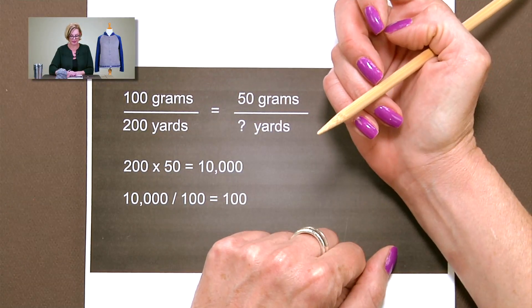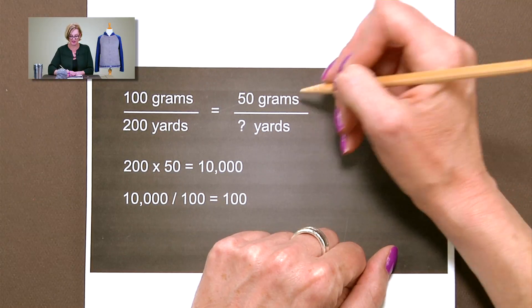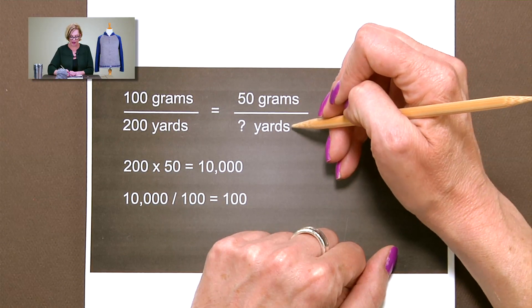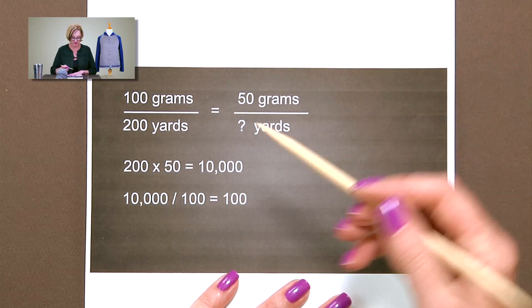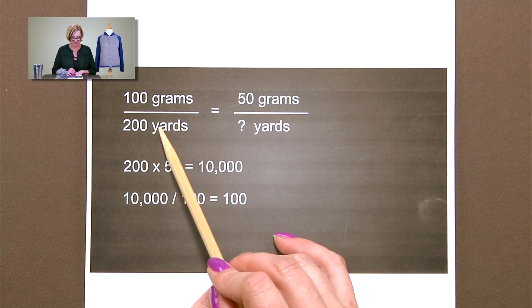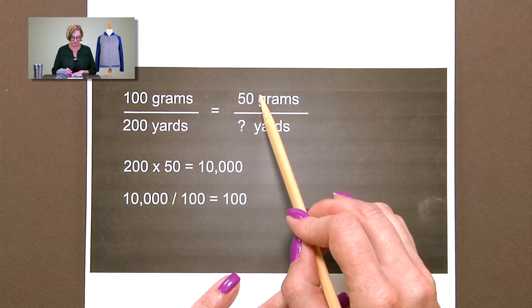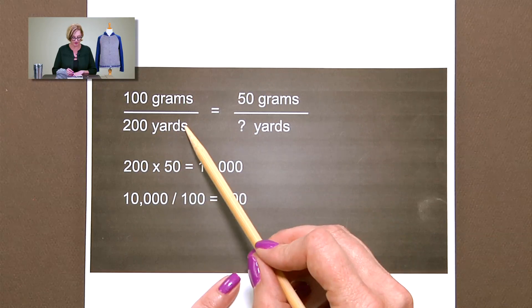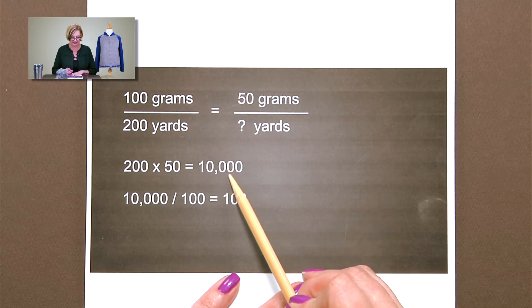I've weighed my yarn and I have 50 grams of yarn. The question is, how many yards are in 50 grams? To figure this, we want to look at these two numbers and multiply 200 by 50. Go diagonal across the equation — 200 times 50 is 10,000.